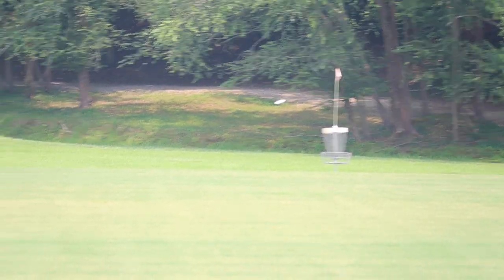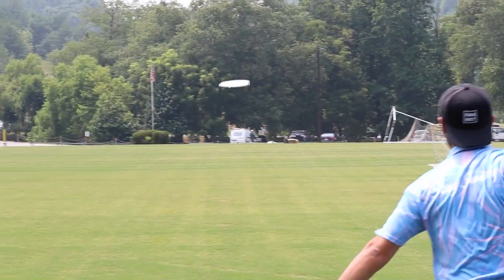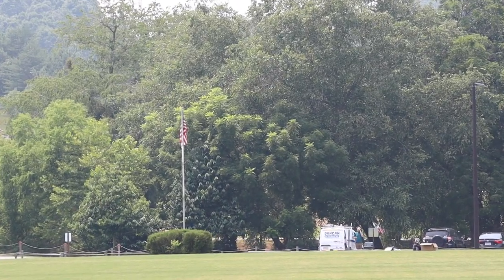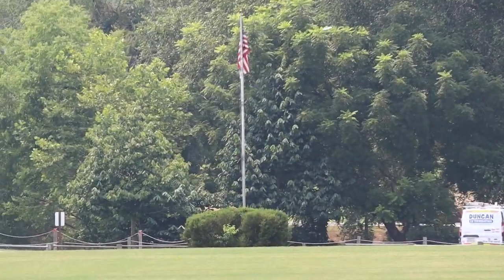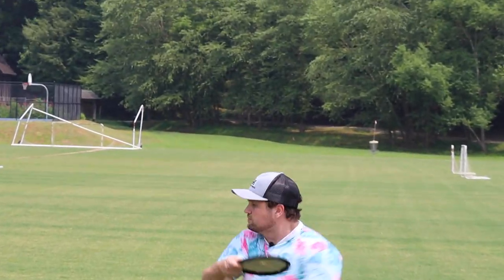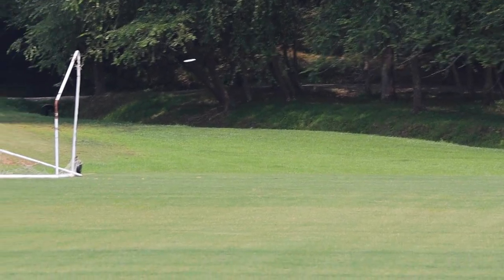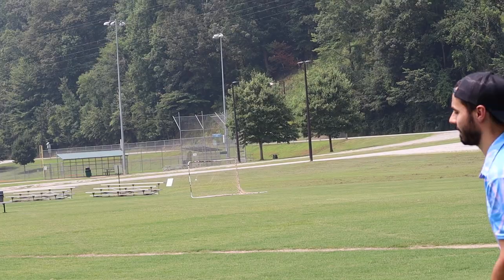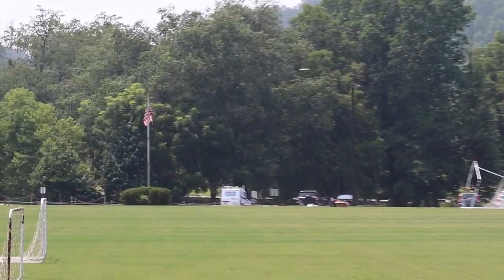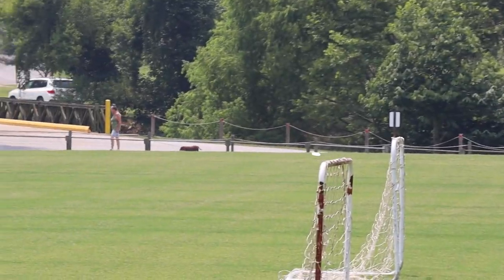So we're going to talk about the Claymore first. I'm a buzz guy through and through, and I have to say this is probably the closest buzz-feeling disc from another company that I've ever felt. It flies exactly like a buzz — like a Z buzz — but this plastic is next level. It flies pretty darn straight, and usually the Orbit stuff is a little more overstable, but this was super straight, super glidey, super seamless hand feel.